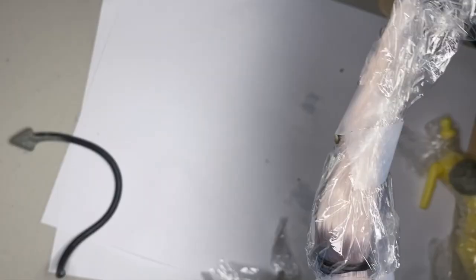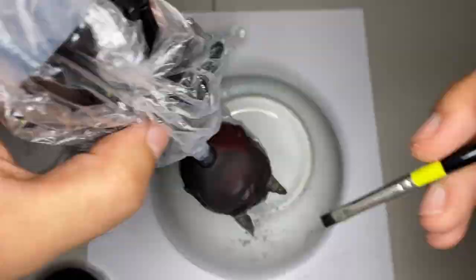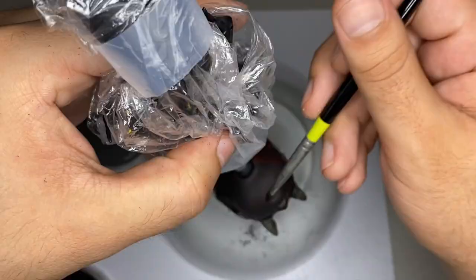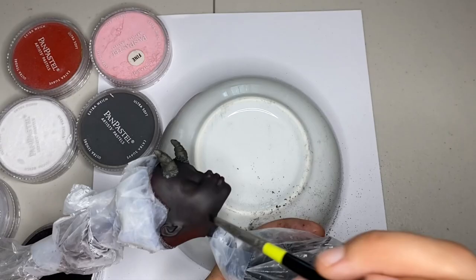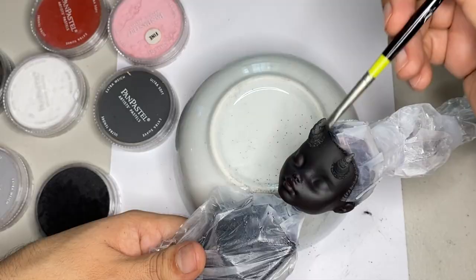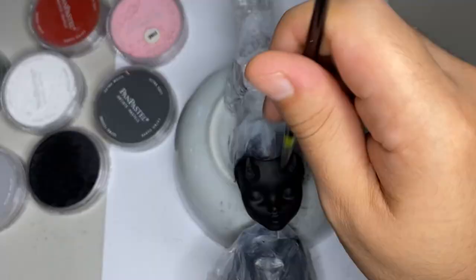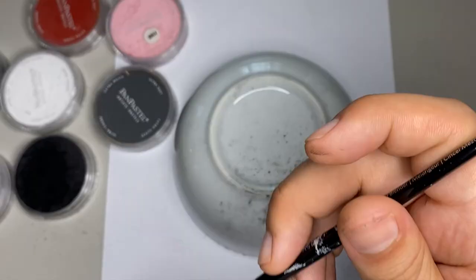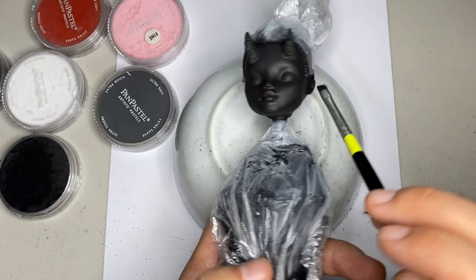Step 5: Face-up. We're going to start the face-up by coloring this whole thing black. I think we're going to have to do about two layers covering the whole head. Alright, that's the first layer — let's go ahead and do another layer. On the third layer I'm going to start adding some white to really highlight the areas. This is really important on darker skin tones as this allows you to draw in details later.